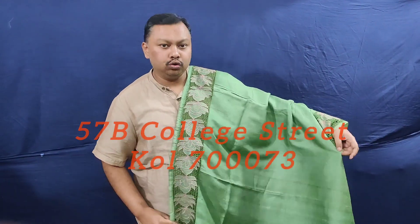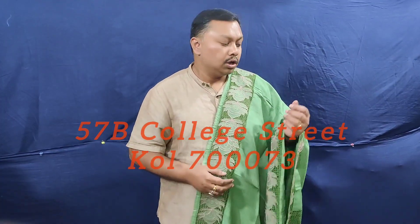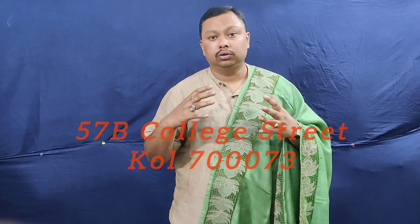Hello everyone, welcome to our first question. This is the first question, which is very important, which is a body pattern, which is very important. This is the first one piece, which is the same color.